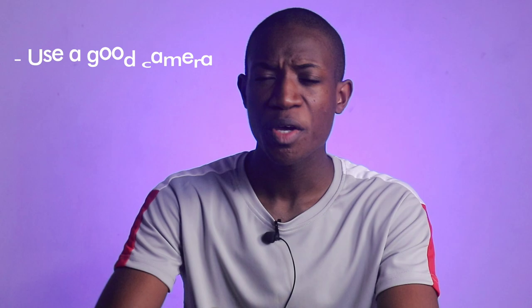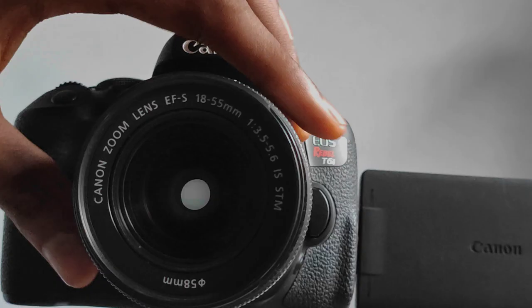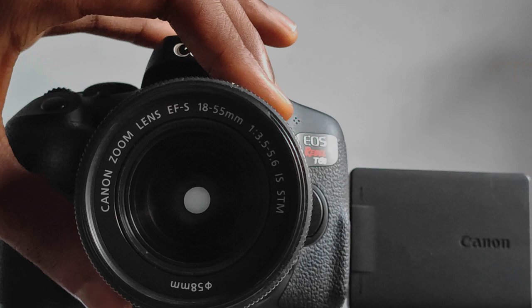You want to make sure that you use a good camera. Yes, I know not everyone has a professional camera, but everyone has a smartphone — that's how you are watching this video. So I'm going to ditch my professional camera and take a photo of this artwork using my smartphone.